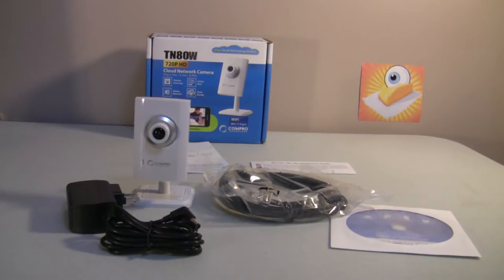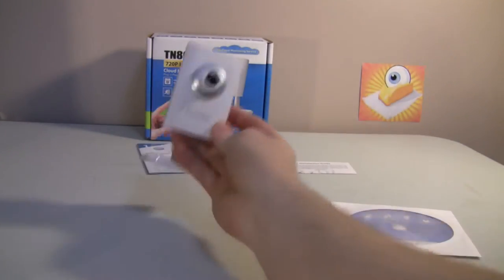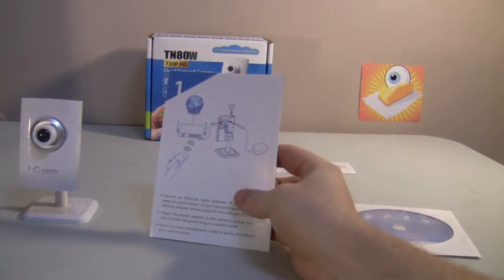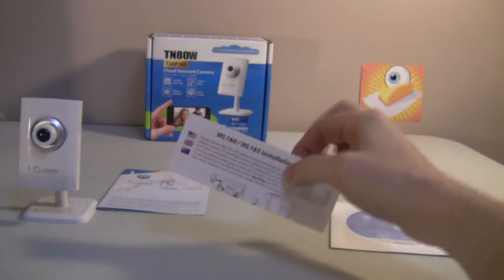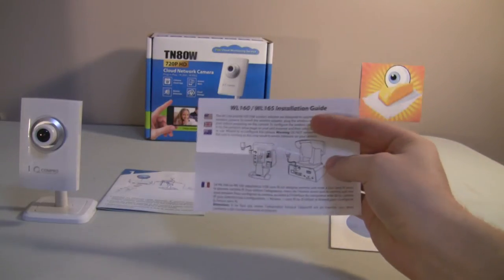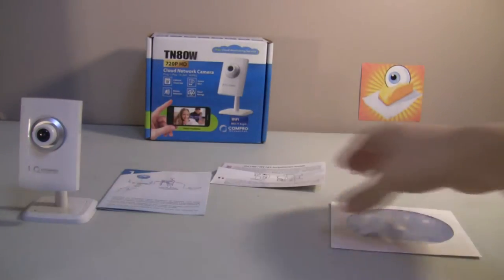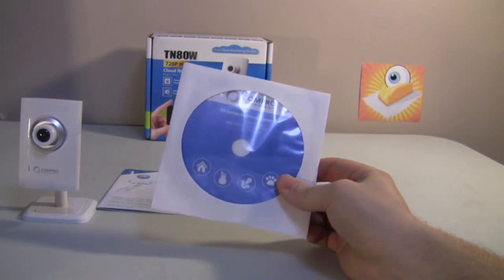Here's a brief overview of what's included in the box of the TN80W from Compro: the 5-volt power adapter, a LAN cable, the unit itself, an easy start manual, a quick start guide, a quick start guide for the Wi-Fi dongle, the dongle itself, and an optional installer for PC software.